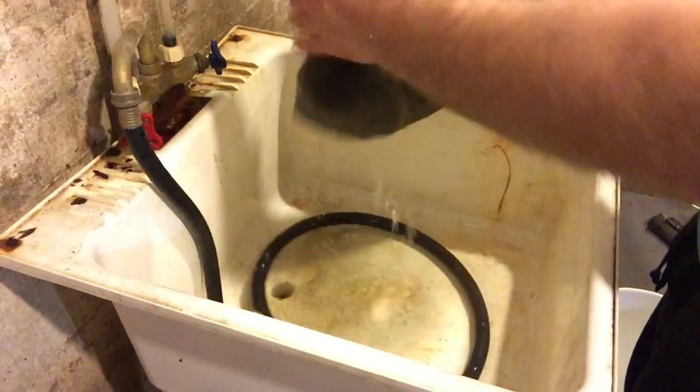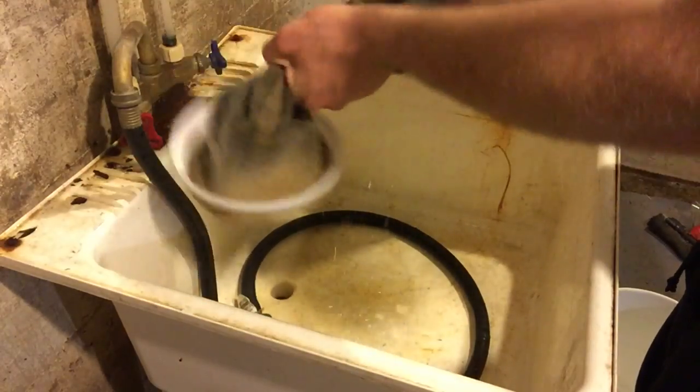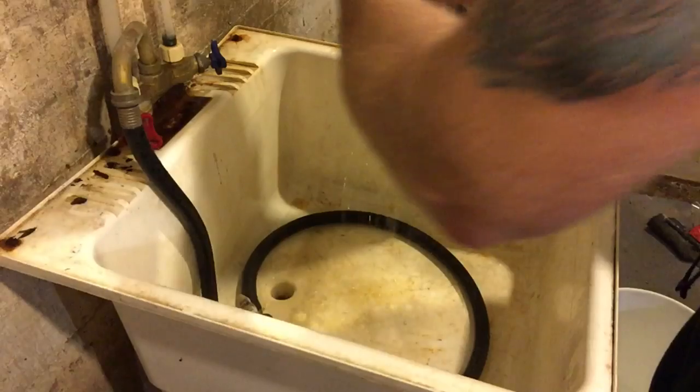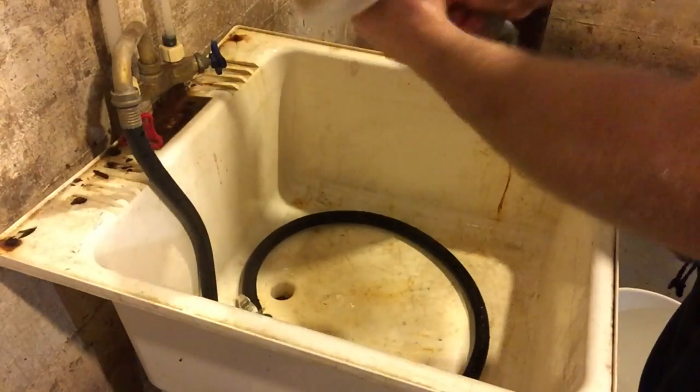All right, so that's it. I'm just going to drain and twist this out to take as much water as possible. The water's really hot.